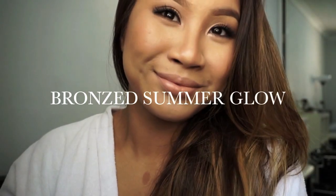Hello guys, welcome back to my channel. Today I will be going through our bronze summer glow makeup look. As you all know, it is summer in Australia where I am, so I think this look is quite appropriate for all the occasions we have coming up. So let's get started.